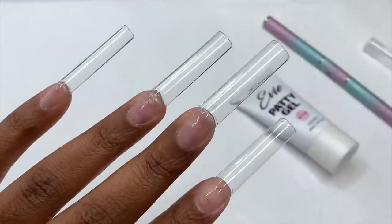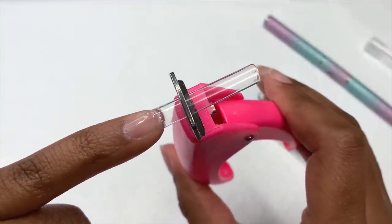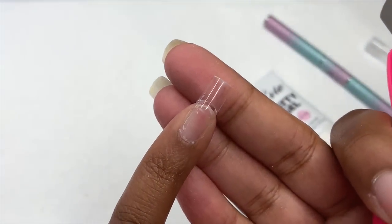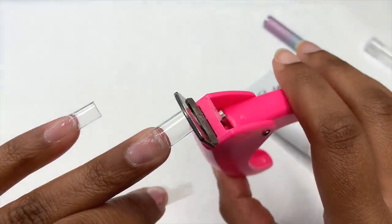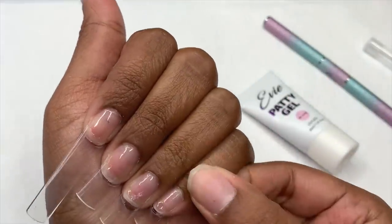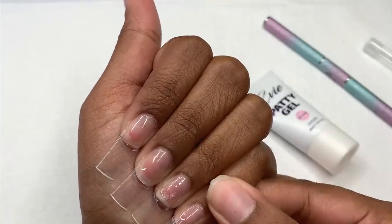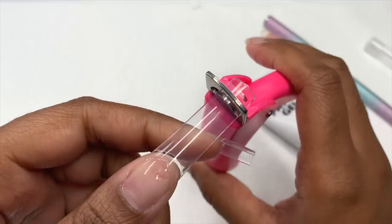It took me a while to glue on these nail tips, but with the power of editing it only took a few seconds. Now that I have them glued on and they're sturdy, I'm going to go ahead and cut them down using my nail tip cutter. I'm cutting them down short — like I mentioned, I'm doing a short set — so for people who like longer nails, just sit back, and for people who love short nails, get a front row seat.